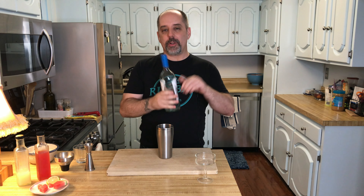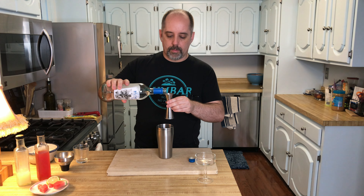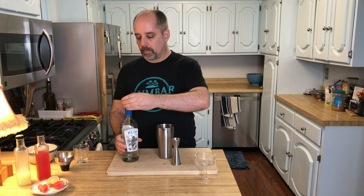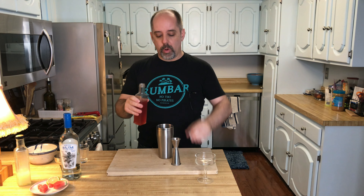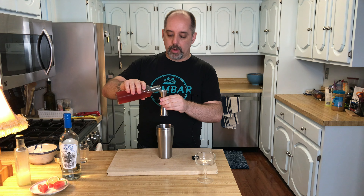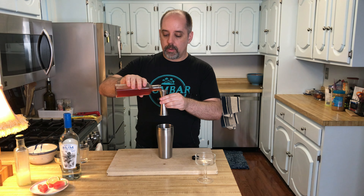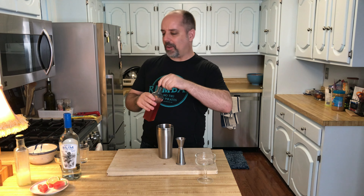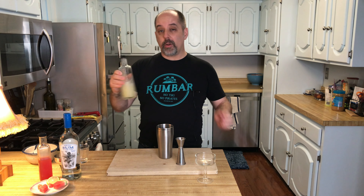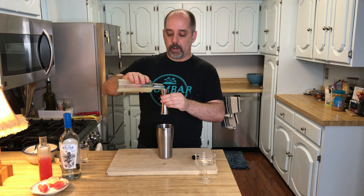The first thing I'm going to do in order to make this drink is add the rum — two ounces of rum, which is 60 milliliters. Then one and a half ounces of the watermelon syrup, which is 45 milliliters. This is a one-to-two syrup — if that means anything with watermelon syrup, check out the video. Three quarter ounces of fresh squeezed lime juice, which is 22 and a half milliliters.